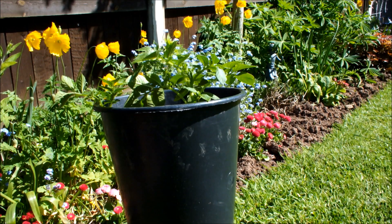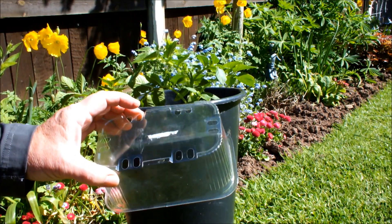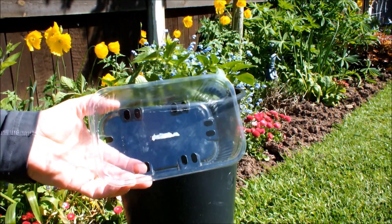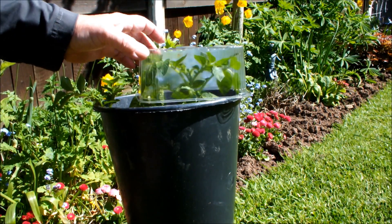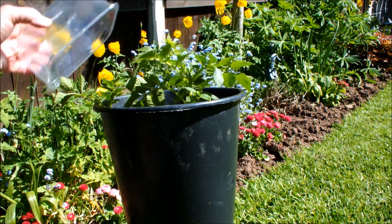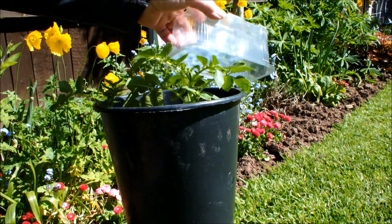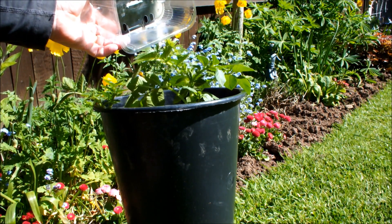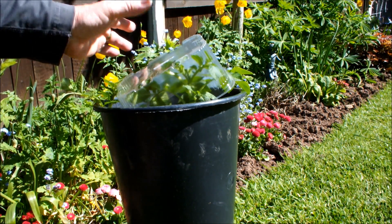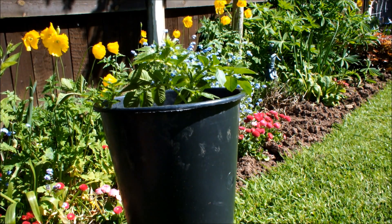This is a potato called Home Guard. Three weeks ago I was using these punnets that used to have fruit in them to protect the tops. As you can see it's not going to fit now, so we're in the lap of the gods. If we get a frost, we get a frost. They'll just have to survive it as best they can — I can't cover them up anymore. That's Home Guard and it's doing well.